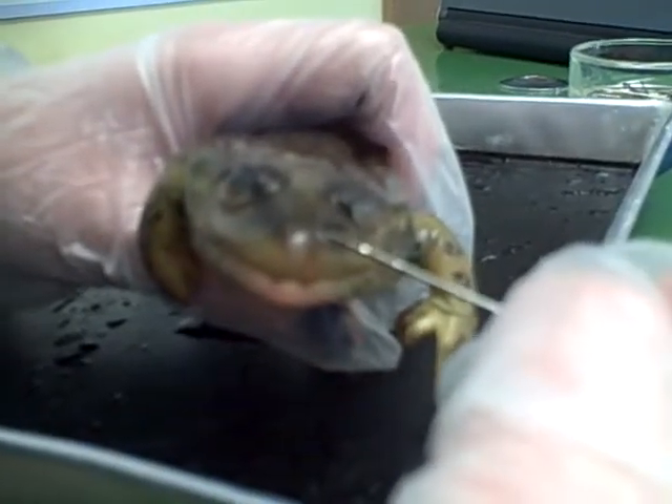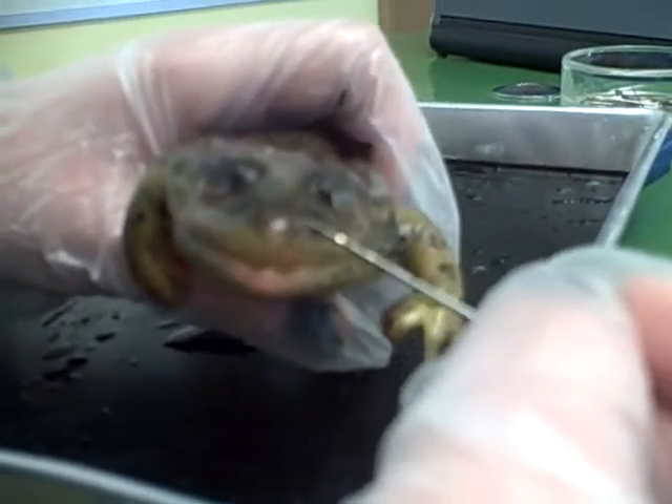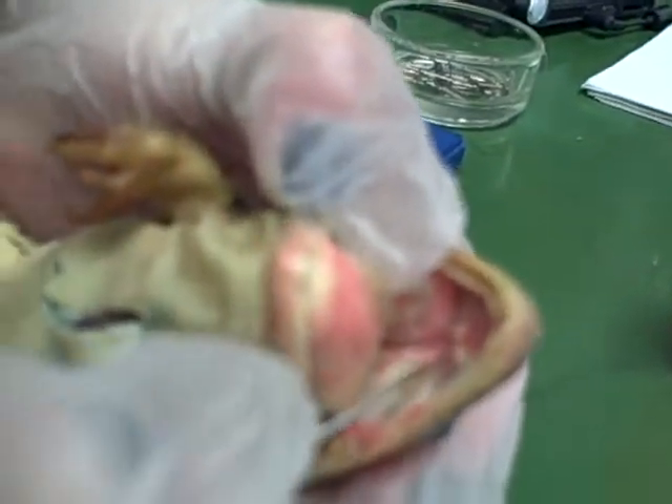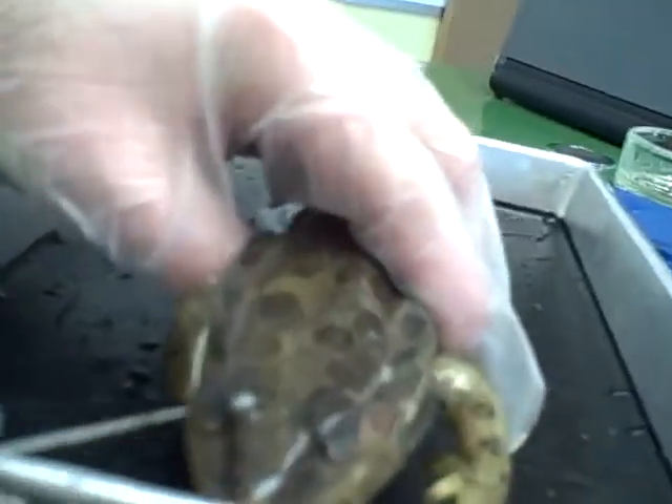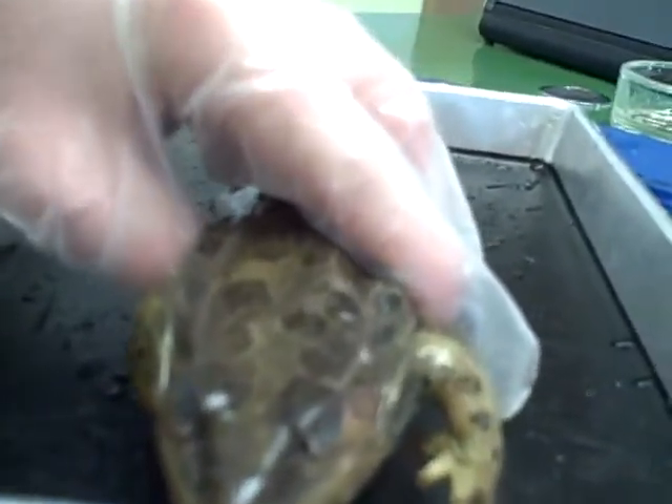The more common name for the external nares is the nostrils, which are connected to the internal nares. The main purpose is to allow the frog to take in air while swimming, so that the frog can just lift its head above the water a little bit.